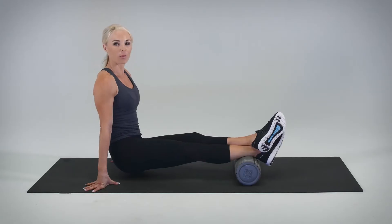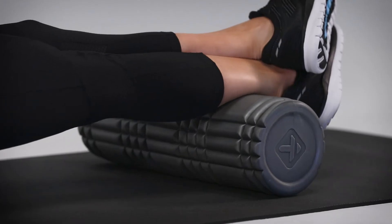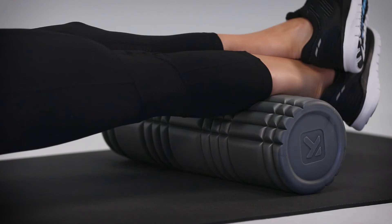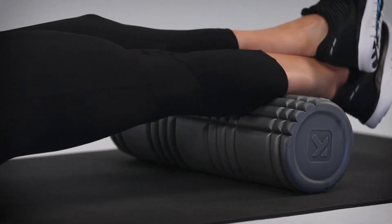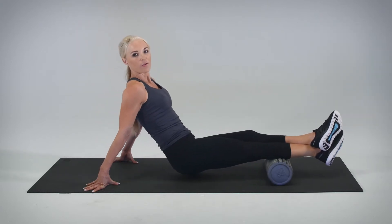We're going to begin our four rolls: one, two, three, moving at one inch per second, four.